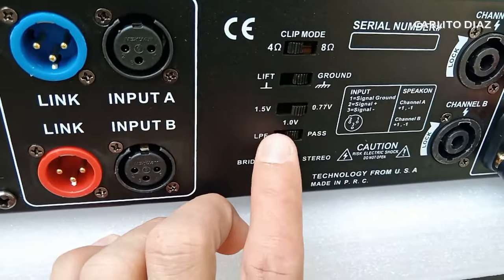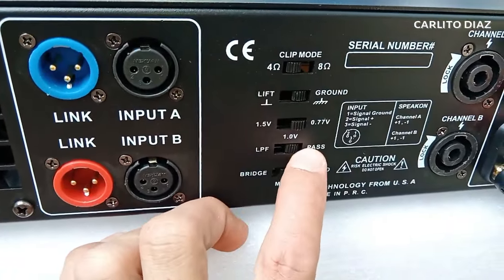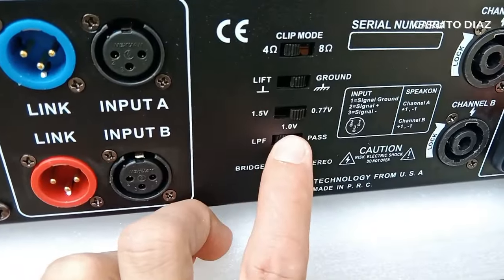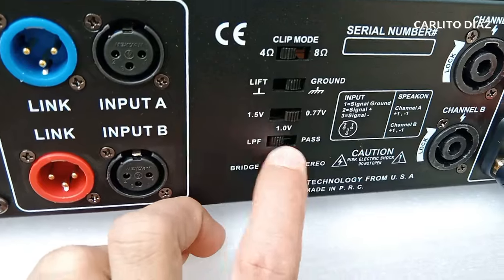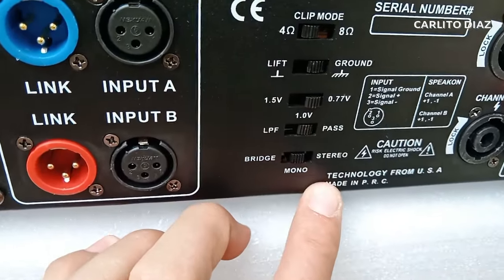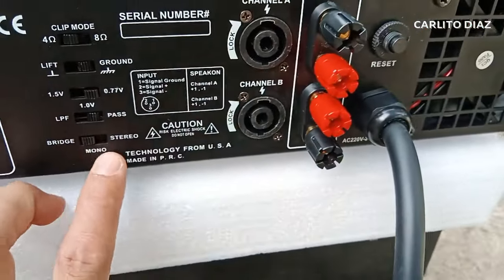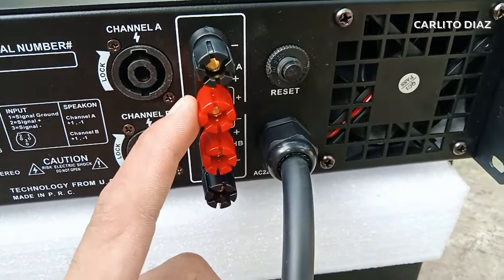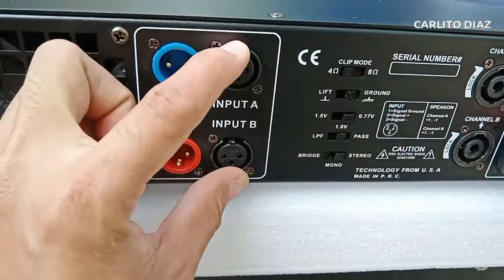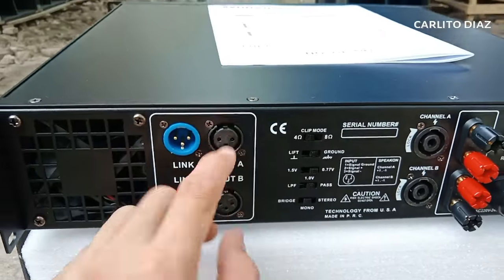Kagandahan dito mga guys is meron po siyang built-in crossover. Kung gagamitin mo itong power amp na ito sa pang sub or pang base, siselect mo lang dito sa LPF - low pass frequency. A-active dito yung kanyang crossover pang low frequency. Kung gagamitin mo naman sa full range or mid-high, select mo lang dito sa pass. Sa kanyang input mode, meron siyang stereo, mono, saka bridge. Kapag naka-bridge na siya, about 5,000 watts na. Kung connection ng bridge dito, ito yung positive saka negative kung magbe-bridge. Malakas na yung bridge nito. Kung stereo ka naman, dalawang magagamit mo dito - A and B na XLR patungo sa ating mga gadget. Kung mono naman, dito lang tayo kakabit sa input A, isang XLR lang.